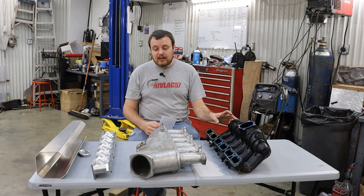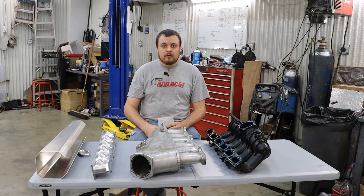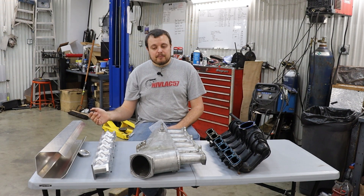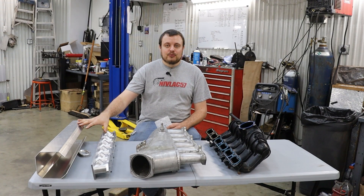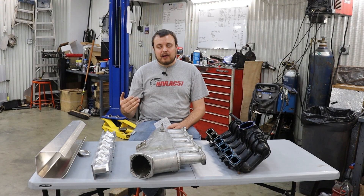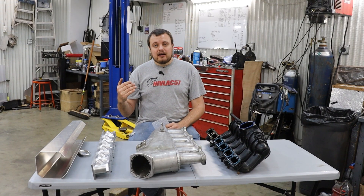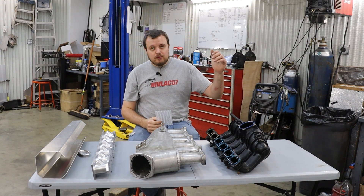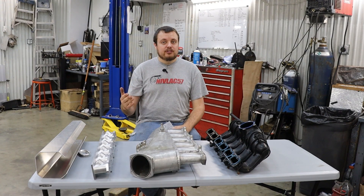As you can see, the intake runner length has a massive effect on how the engine wants to perform at particular RPMs. For us as drag racers with access to torque converters, we want the RPM to generally be as high as possible because it's easier to make horsepower that way. But if you're in a road race application where you're frequently coming out of a corner at three to four thousand RPM and need the engine to make as much average horsepower as possible, you may find that a longer intake runner is more beneficial. It all comes down to your goals and what you're trying to accomplish.